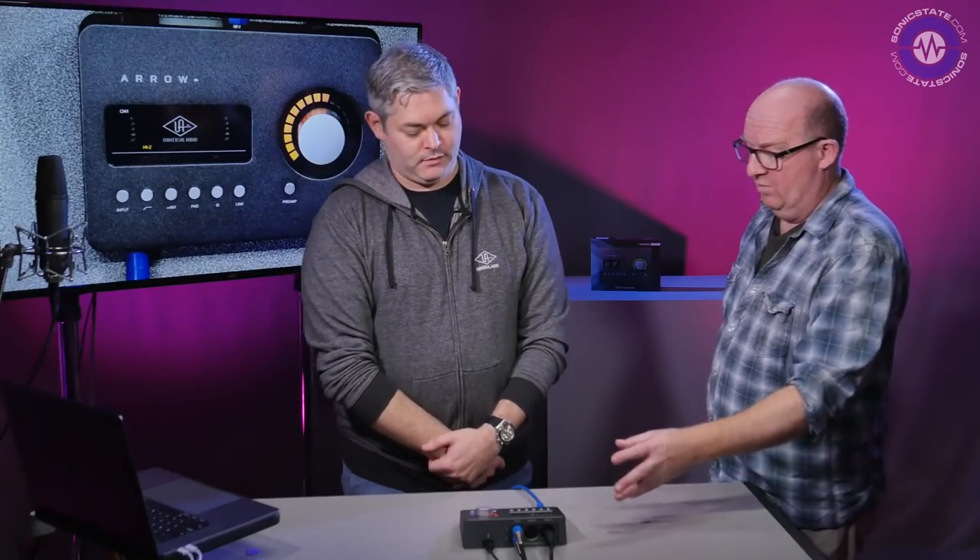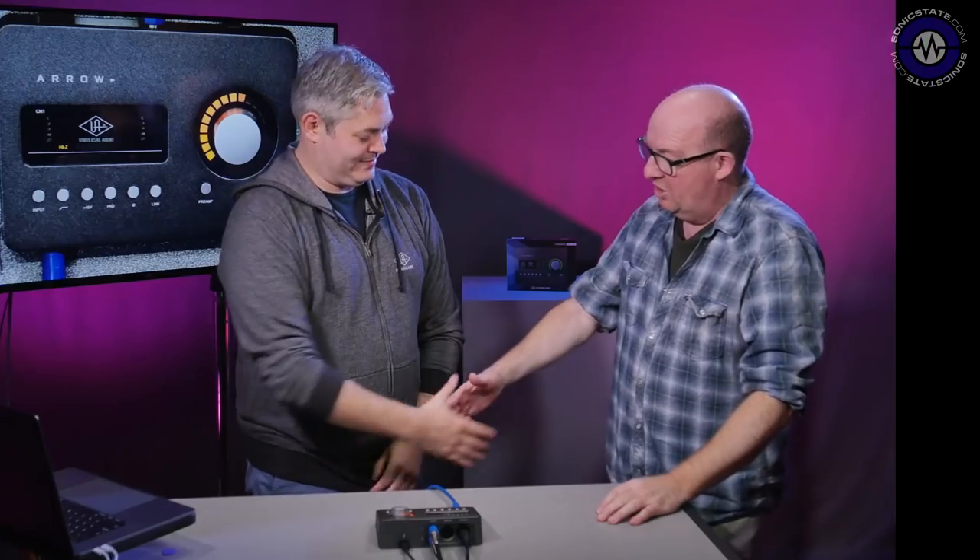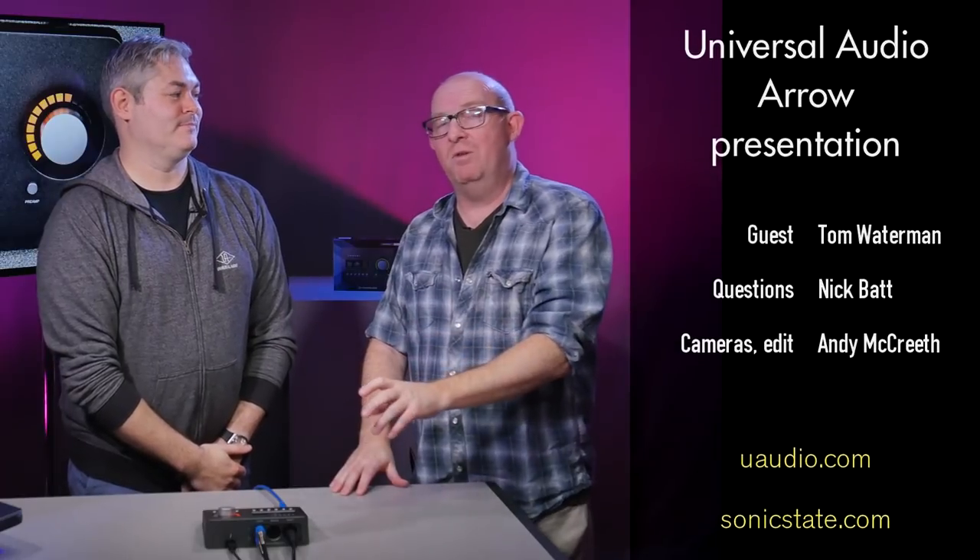The pricing is $499 USD MAP, £540 GBP, and €595 EUR. Filming is ahead of release but it should be shipping in early 2018. Thanks to Tom for coming in — that's the Universal Audio Arrow Thunderbolt 3 bus-powered interface. Thanks very much for watching.